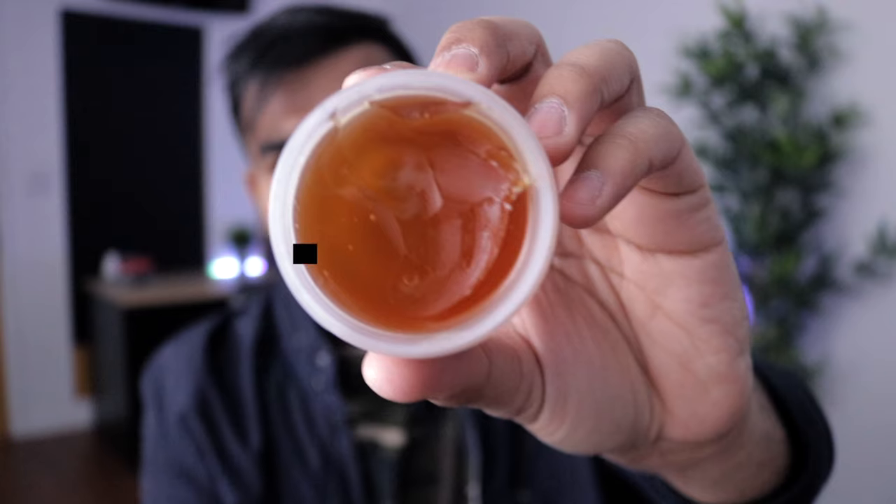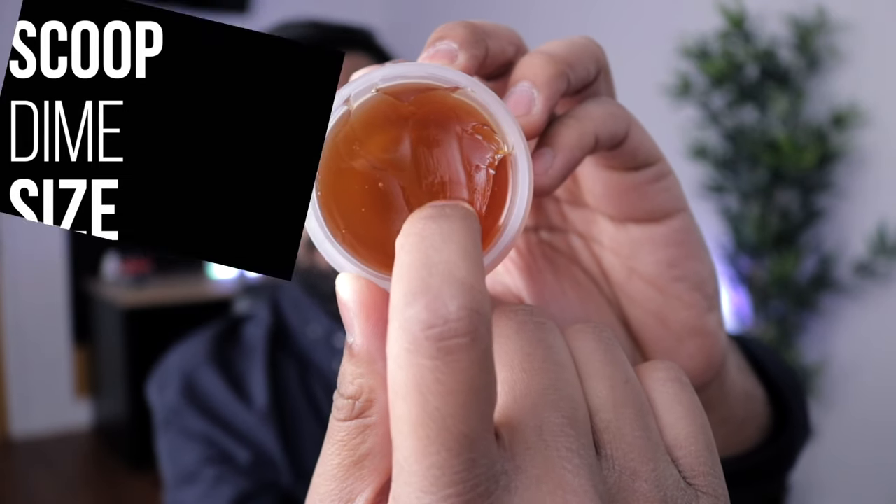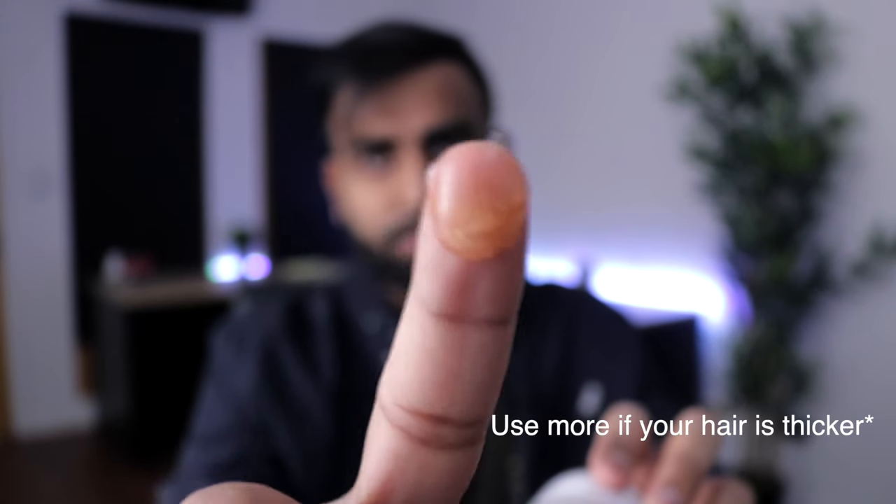Now that you have that, it's time to start applying the product. First things first, you want to make sure you don't get too much or too little in your hair. Too little and your hairstyle won't last all day. Too much and it's gonna weigh down your hair so it actually falls down instead of staying in the style you want. What I'd recommend is to go in and get just about a dime size — just about this much right here.